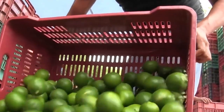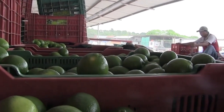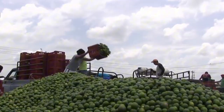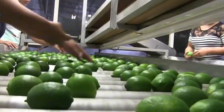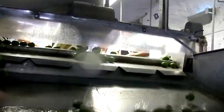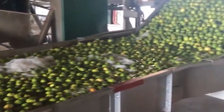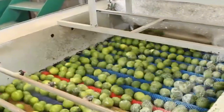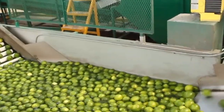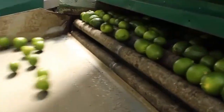Next comes packaging. The best limes are placed in ventilated crates, mesh bags, or cardboard boxes that allow airflow and prevent moisture buildup. From there, they're stored in refrigerated warehouses where temperature and humidity are carefully controlled to extend shelf life and preserve that juicy interior. These storage centers are the last stop before limes are shipped off to grocery chains, wholesalers, restaurants, and food service suppliers across the country and around the world.